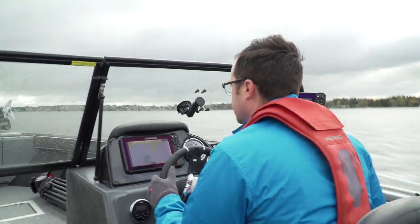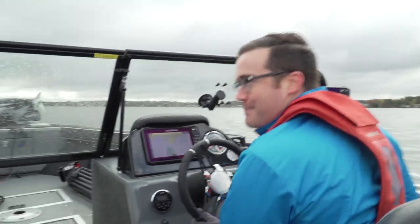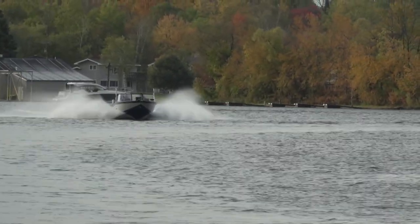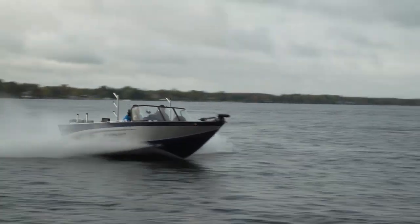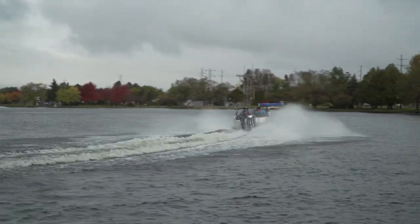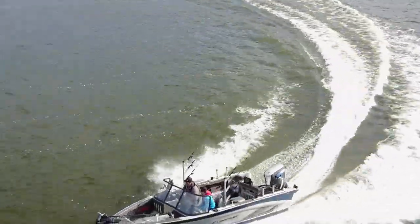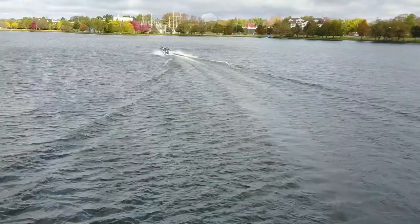Behind the wheel, this is a solid ride. This thing has a lot of power. Starcraft's Power Track hull pushes the angled deadrise further back towards the stern so it can slice through waves in big water — not such an issue for us today, but a major asset on the Great Lakes. Well, we're out of time to master the fish today, but the Fishmaster 196 is a solid boat that should give anyone the tools to become a master in their own right. Thanks Jake!